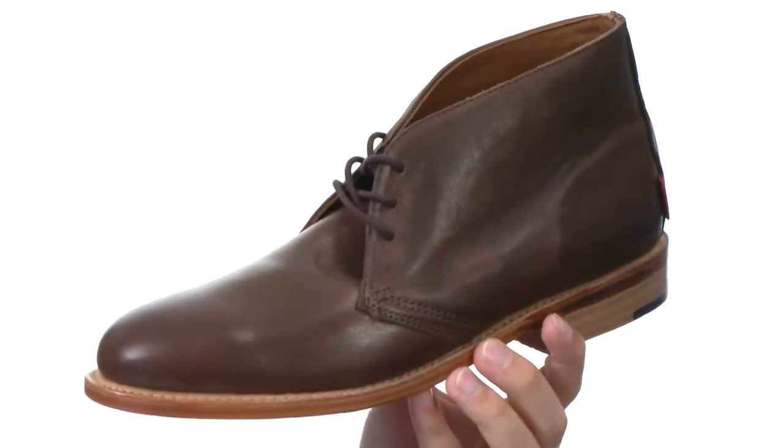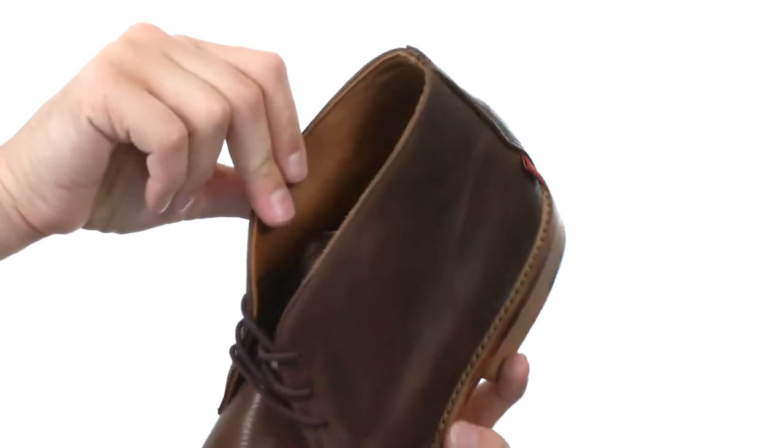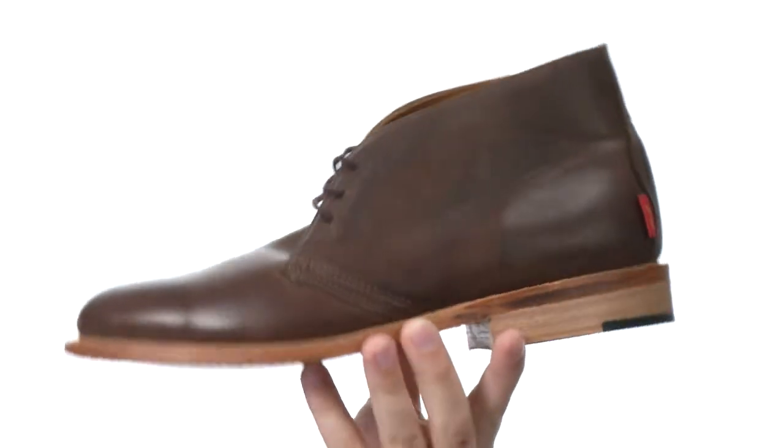This shoe is crafted from genuine leather and features a three eyelet lacing system here in the front to get you a secure fit. The inside lining is made out of a very smooth and soft leather that will really allow your feet to breathe and keep you nice and comfortable.